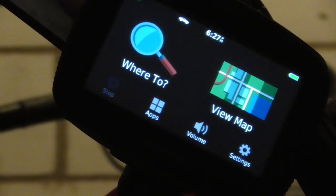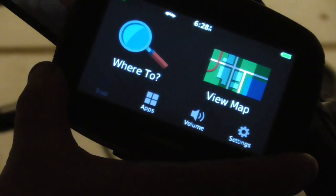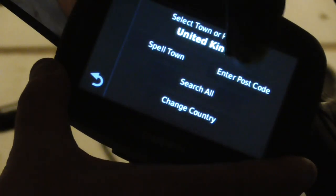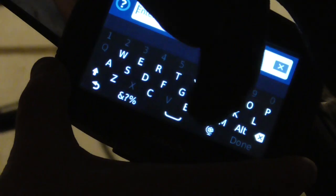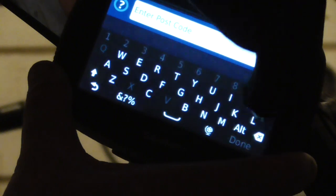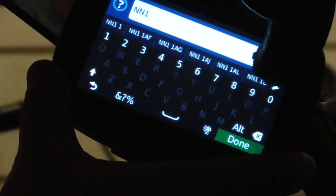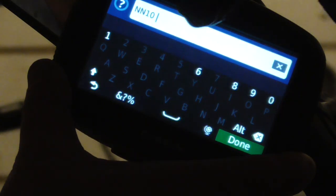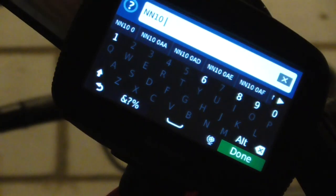For a fair test on the 345 I'm just going to have to hold it because I haven't secured the mount fully. So again, where to, address, enter postcode — yeah, it's small. You can see that these very small buttons are quite difficult to work with thick gloves, so for the second half I'll switch to the thin summer glove.